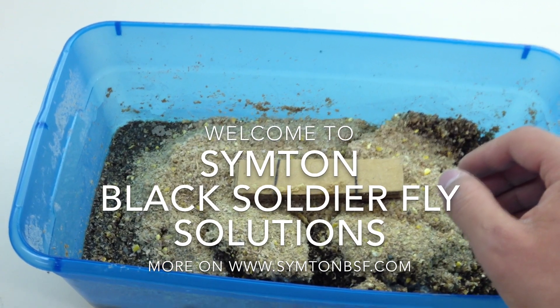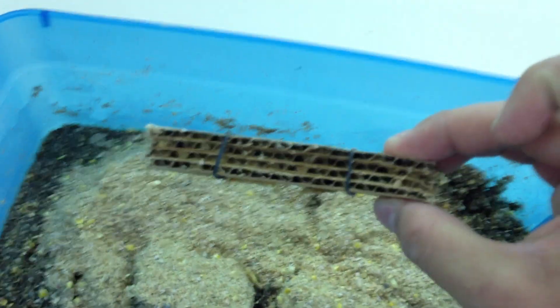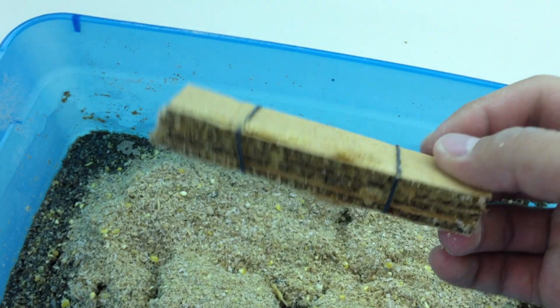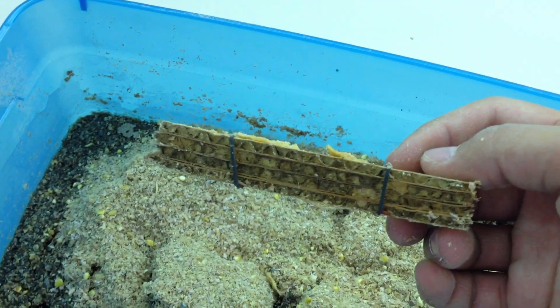Hi, today we are talking about making a black soldier fly nursery. If you see here, we collect our eggs in the cupboard. The other side is pretty much full and here's like two days harvest in our colony.